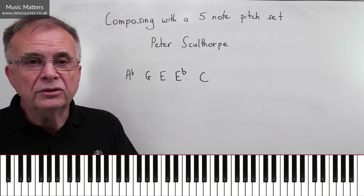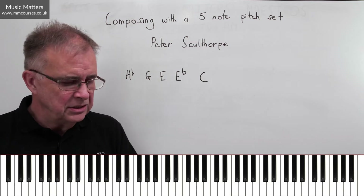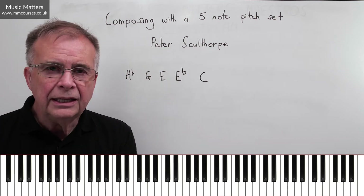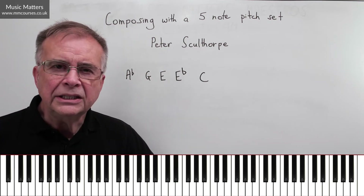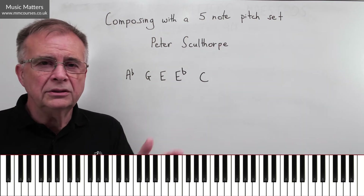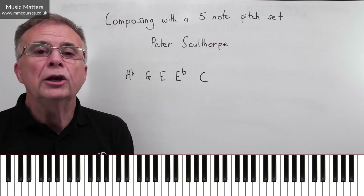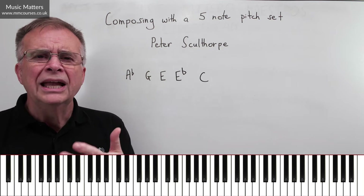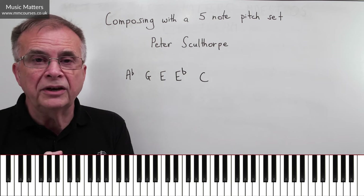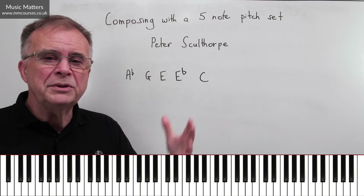So just by dislocating things into different octaves, it gets quite interesting — and you might do both within the same piece. You could really space out the notes — go up, go down, have some close together, some wide apart. Already we begin to see lots of options just working with five notes. So it's not something that has to box you in. Just repeating these five notes over and over again could be a bit tedious, so there needs to be some kind of evolution.